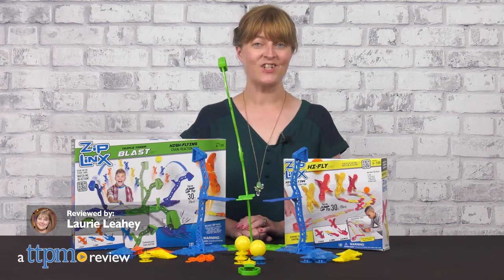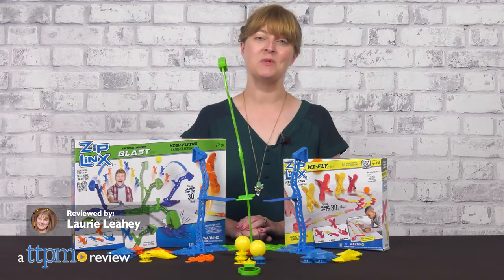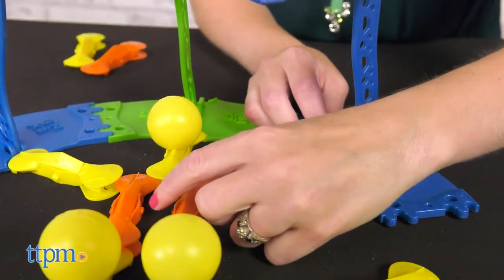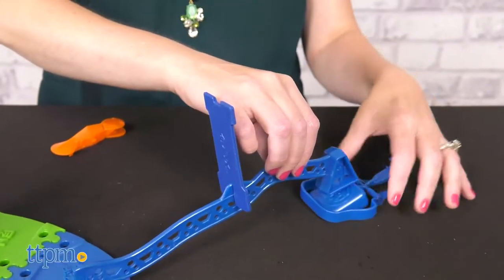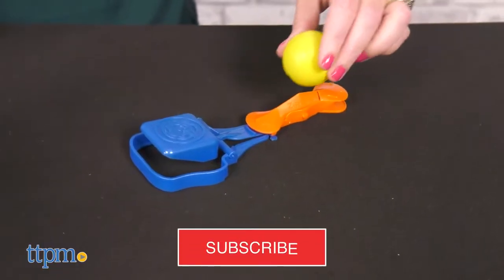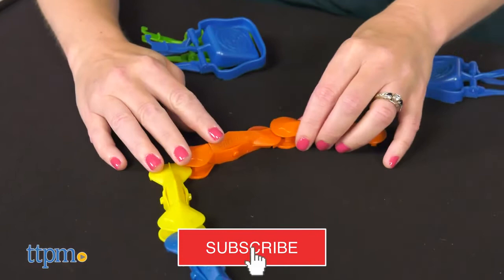Create cool chain reaction systems with Ziplinks from Bliptoys. These work kind of like a classic domino run, except they're easier to set up, no accidental starts, and pieces launch up to three feet in the air for the finale. There are two sets to choose from, and I'll show you both once you click subscribe.